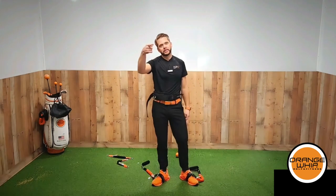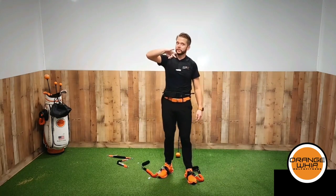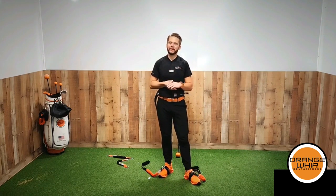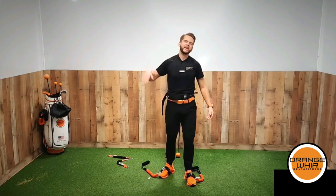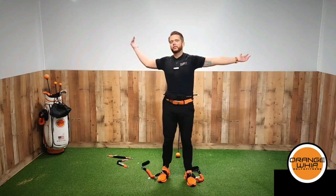Great job. Season 3, Episode 3 next up — but that was awesome. Rhythm, tempo, balance, wind up swings, speed, strength — all in one place. Great job.